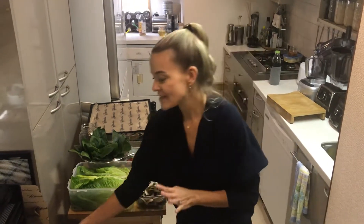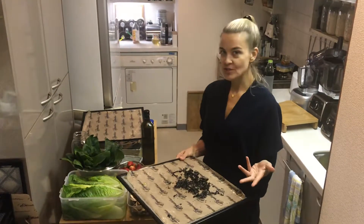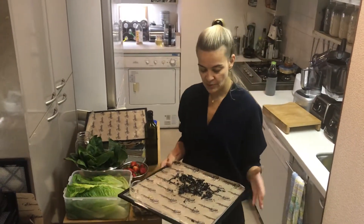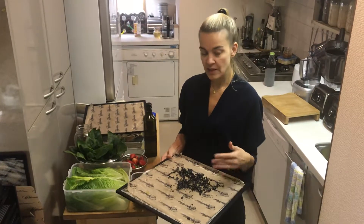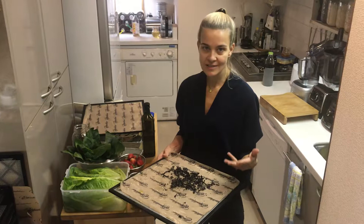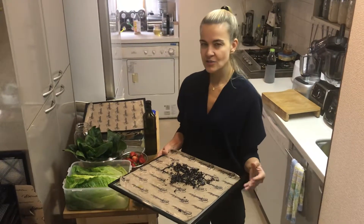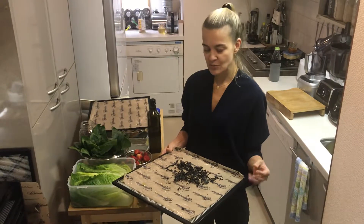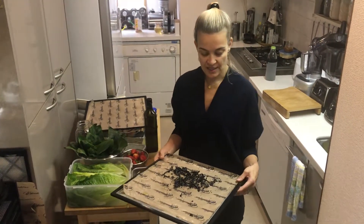Hello everyone. As I talked in the previous video about dehydration, I just want to give you an example. These were black trumpet mushrooms, and I personally found them less inviting to eat raw — I didn't like the texture and I didn't like the smell so much. So I don't like to throw out food, and I decided to simply take them and work with them.